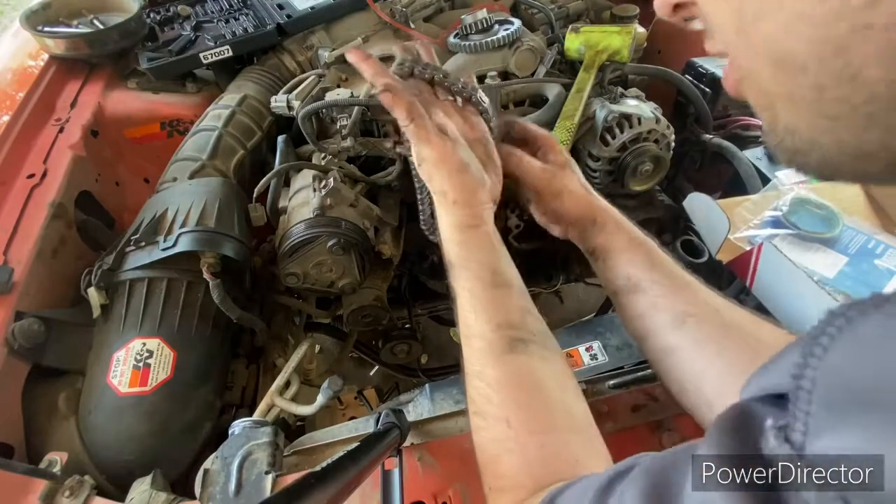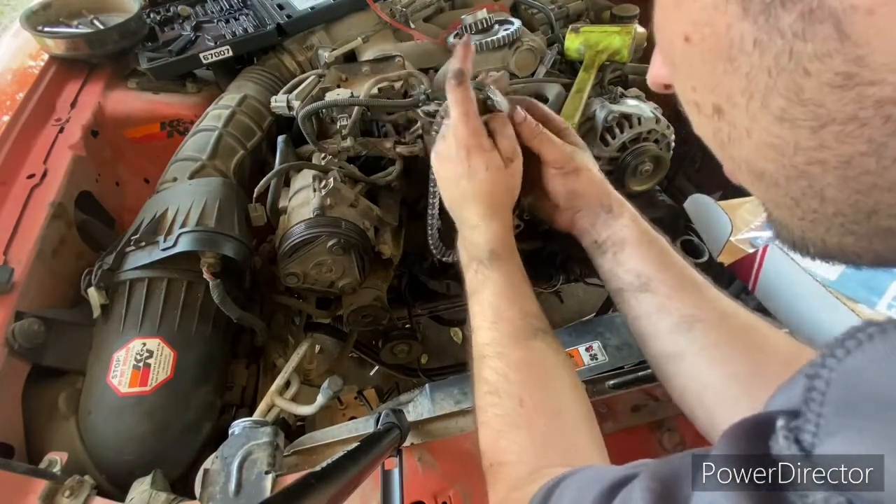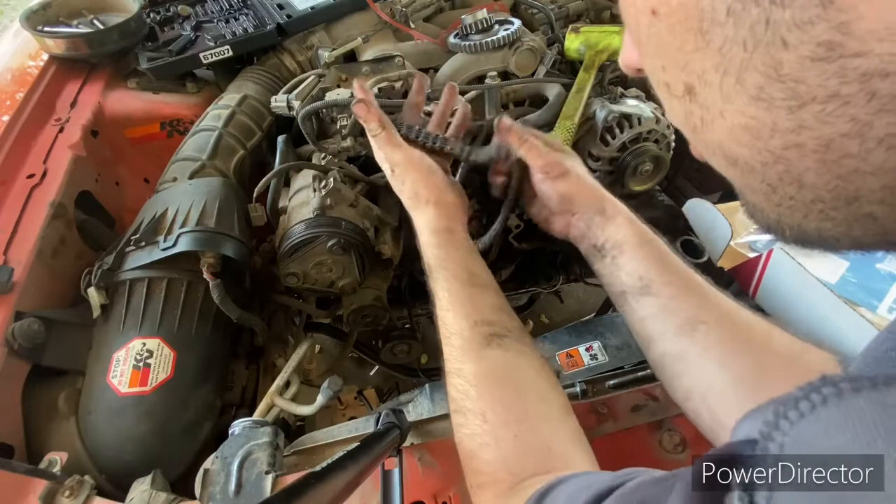Here we've got our chain. I don't see any immediate issues.